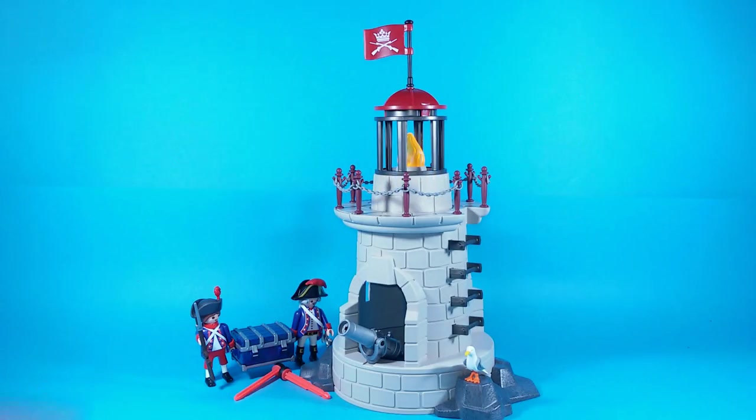This is another beautiful Playmobil set. It's not the best, but it's got some environment and places where you can put your clicky figures. It's not expensive — you can buy it for around 26 euros in a toy store here in Italy, but I'm pretty sure you'll be able to find even better deals on the internet.